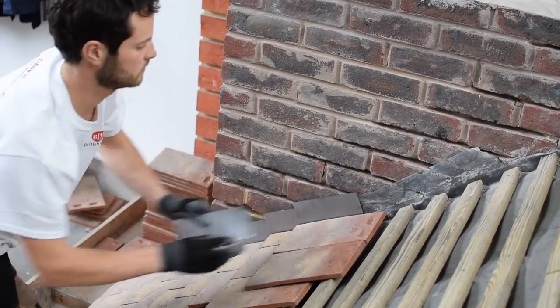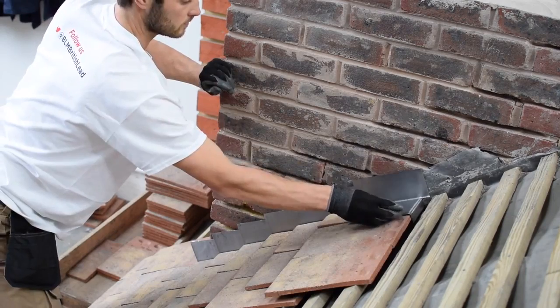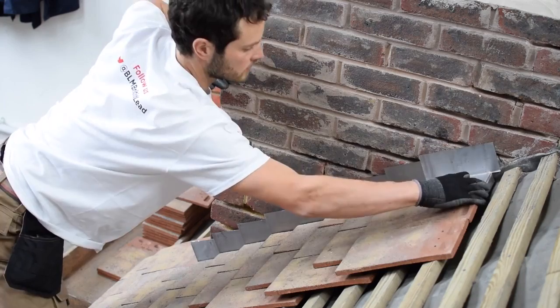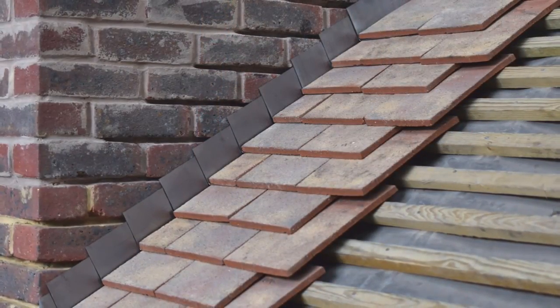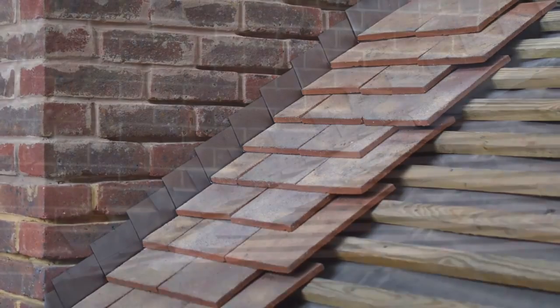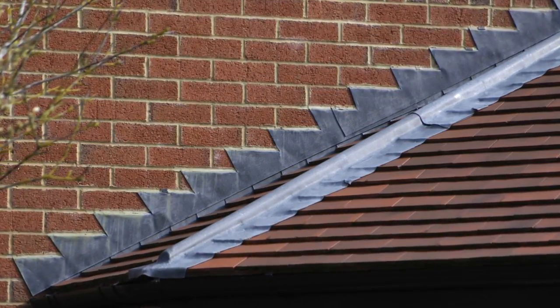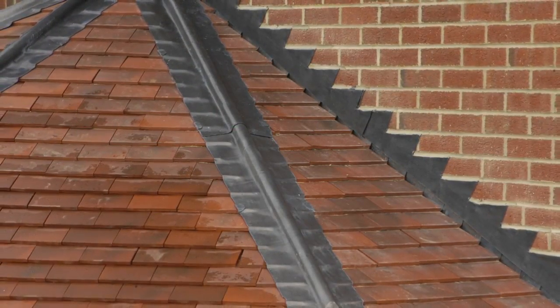The soaker sits in place ready for the tile or the slate to be placed on top. Repeat this for the remaining courses. To finish off, step flashings are installed to create a completely weatherproof joint. A separate video dedicated to installing step flashings is also available.